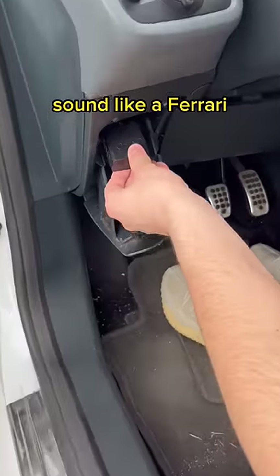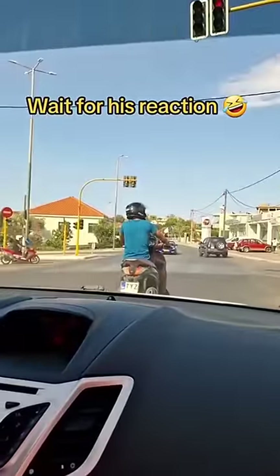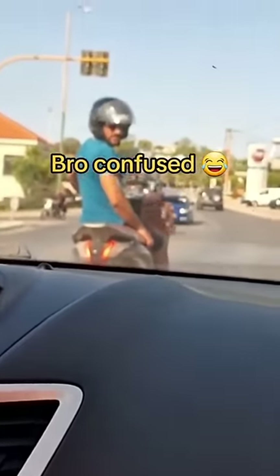Check the public's reaction after making my car sound like a Ferrari. It was at this moment that he knew.